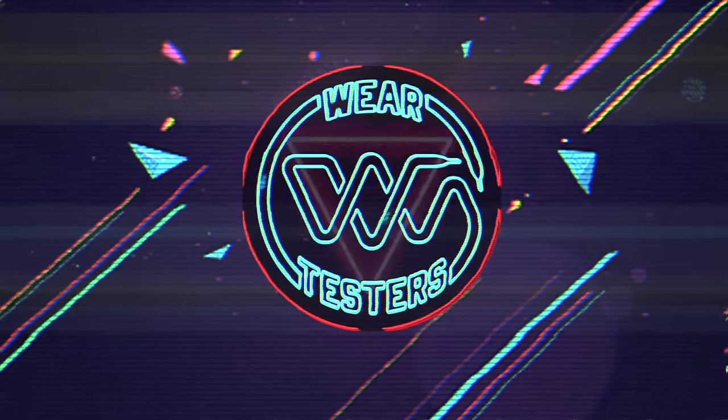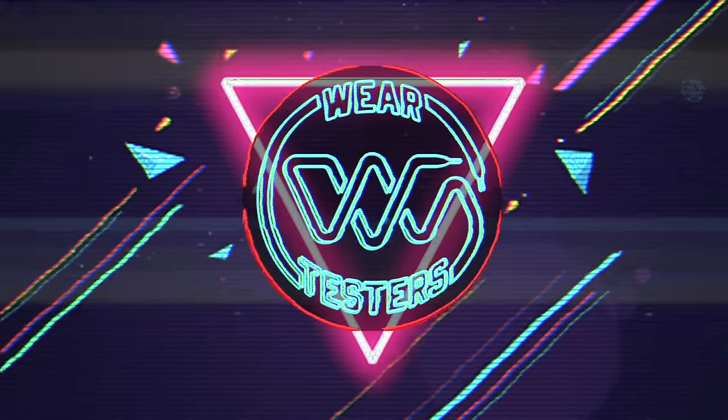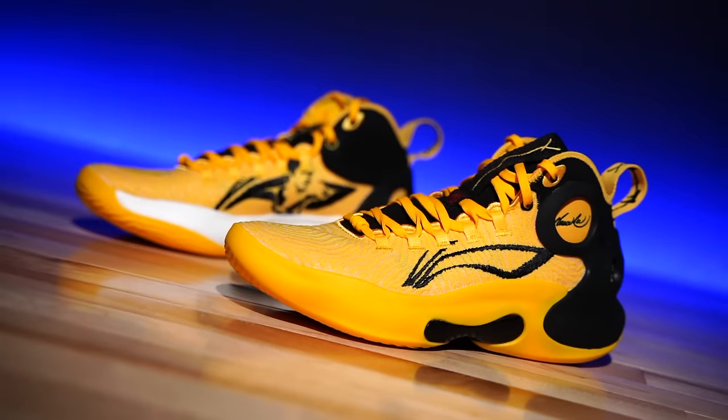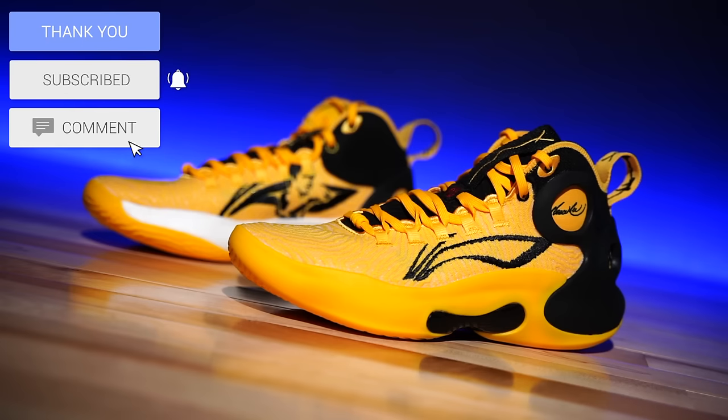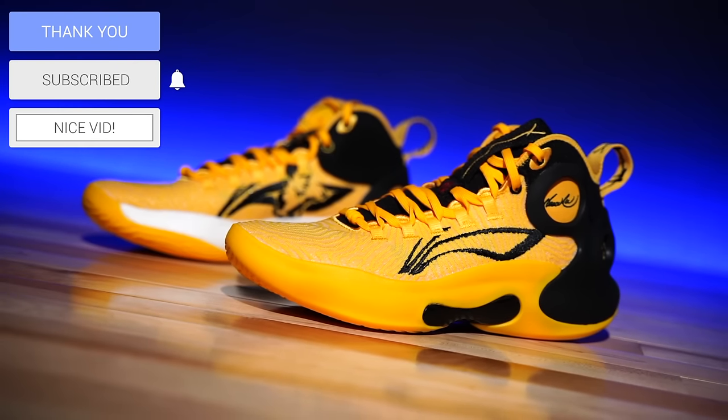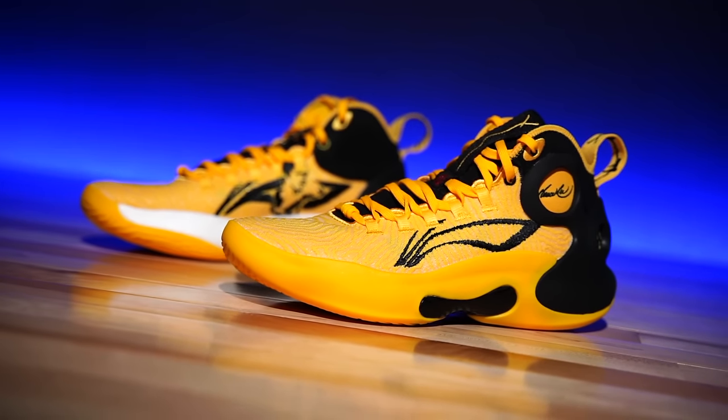We got a brand new Bruce Lee collab, but maybe not from the brand you were expecting. Hey, what's going on everyone, my name is Chris, welcome back to the official WearTesters.com YouTube channel. Today we got a detailed look and breakdown on these potential bad boys right here — this is the LiNing U Shui 18 Ultra.